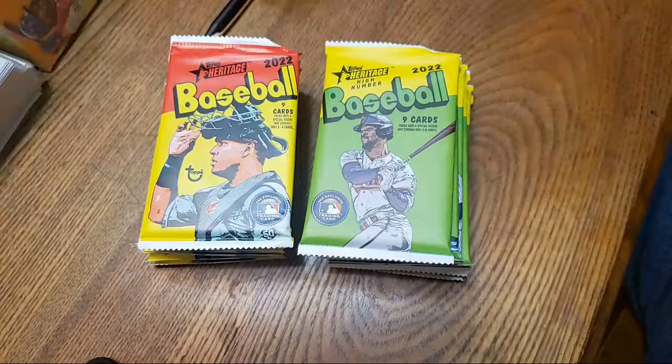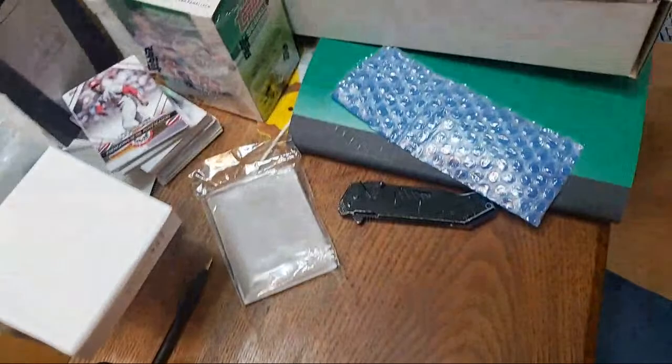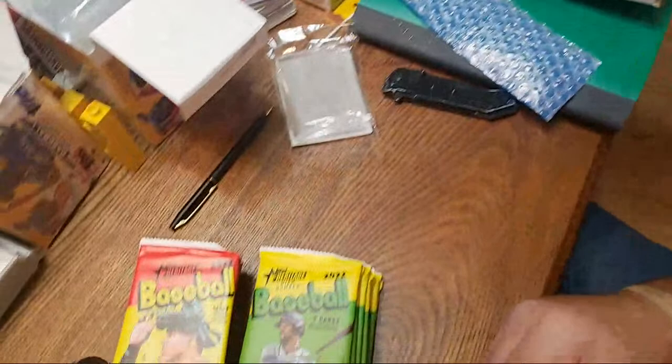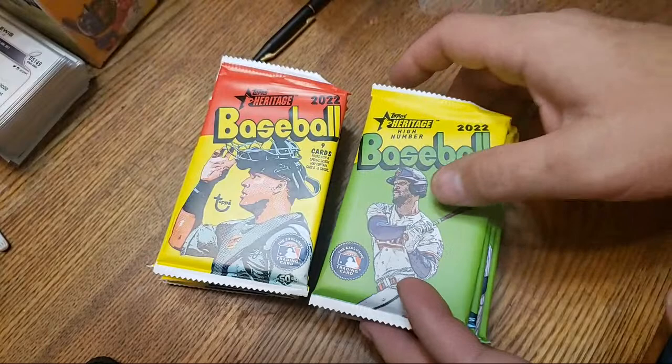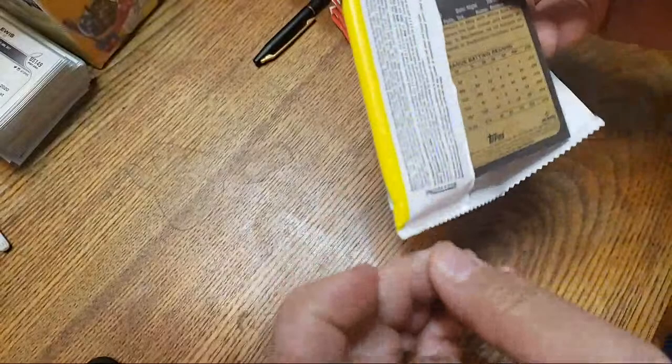I was going to record myself opening the cards and upload the video later, but I changed my mind because uploading is a pain. I prefer to just go live — YouTube records it and it's on there. I want to open the rest of these cards. I just finished sorting and putting the ones I already had in that box. I'll start with the standard set, mostly looking for cards between 400 and 500.